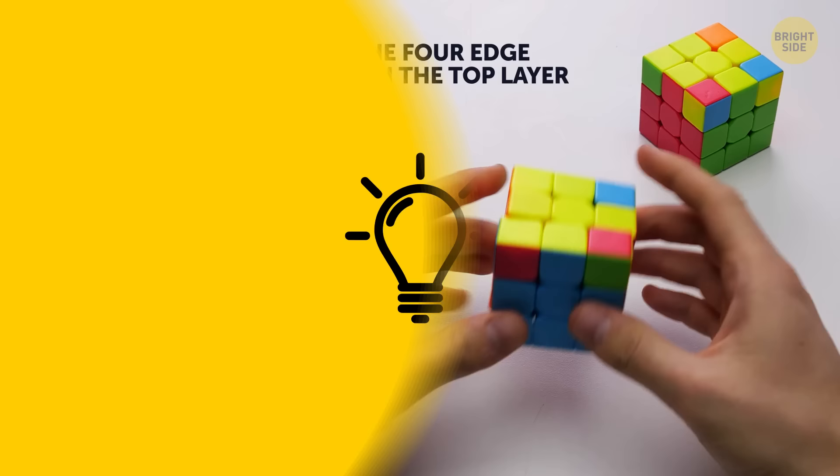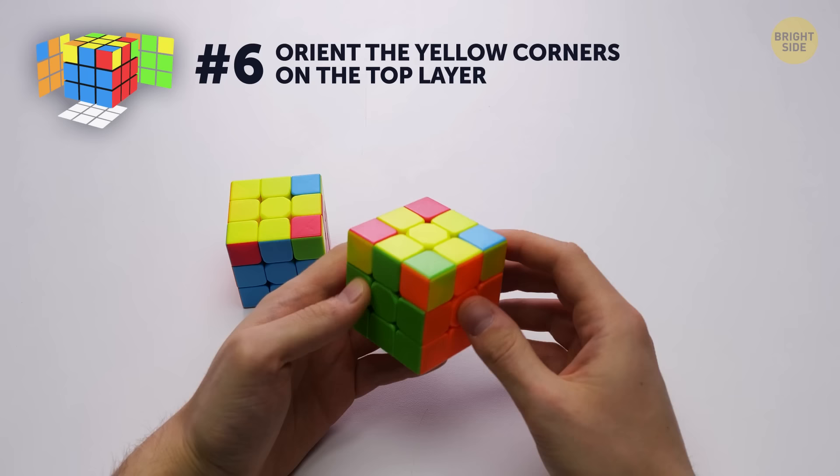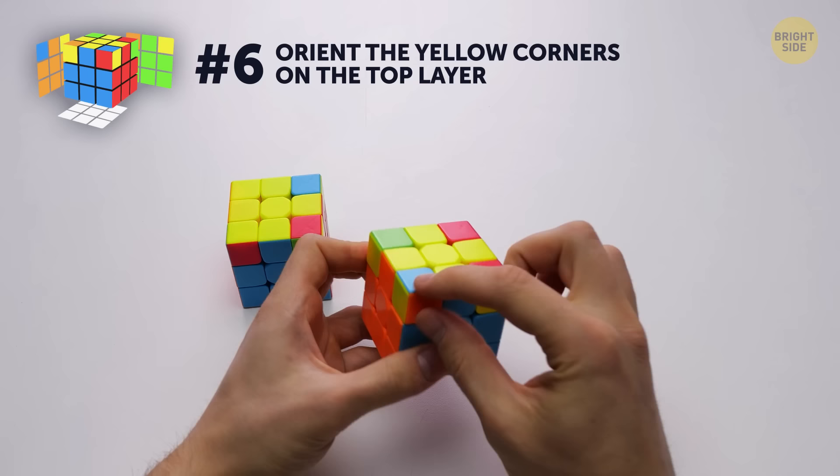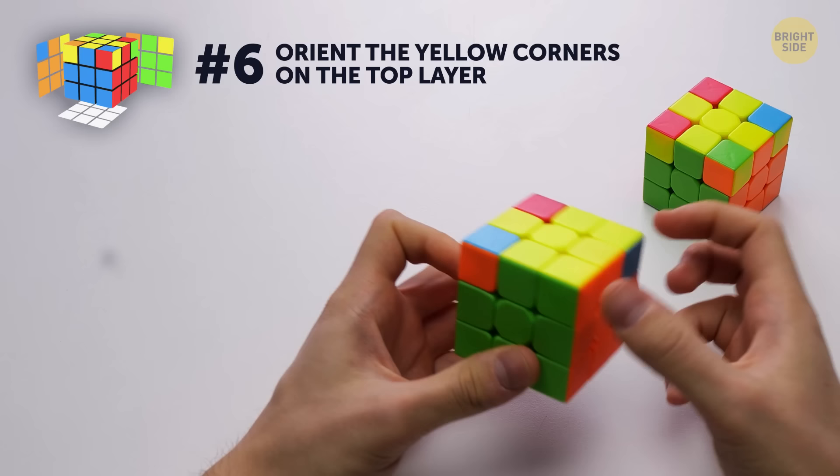Number 6 – orient the yellow corners on the top layer. At this stage, the task is to put the corners in place with the appropriate colors of neighboring centers. You only need to move them into place – you're not solving them just yet. Find the corner that's already in place. In this case, it's even rotated correctly, but that's not important. Use a slightly modified algorithm until the corners are in their places.